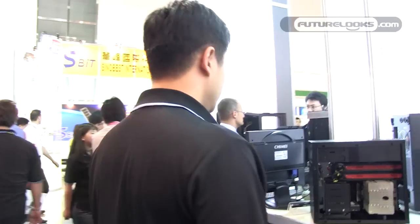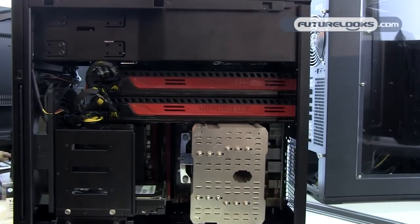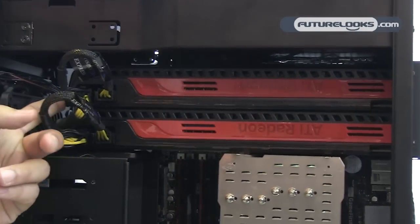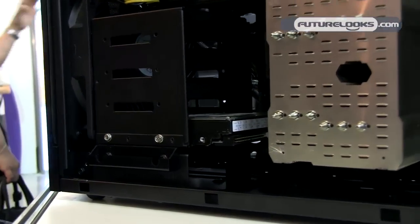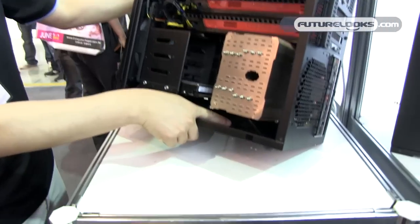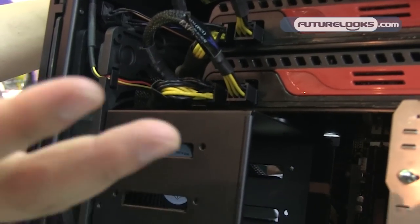The last new case we're showing is the near-production TJ08, which we also showed at CES as a prototype. This version is much closer to final production with better finishes. We have a more impressive system built inside — it fits two very long consumer graphics cards, including dual 6970s, and you don't have to sacrifice hard drive capacity to fit those long cards like you would in a normal micro-ATX case. It has a very nice adjustable CPU support underneath for heavy CPU coolers, and the same for the GPU — a little support to hold up the graphics card from sagging.